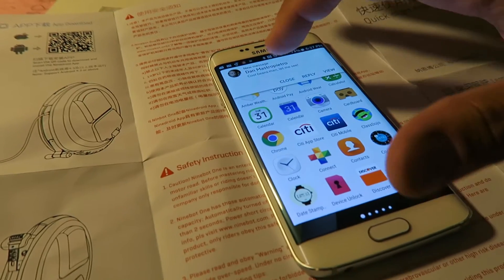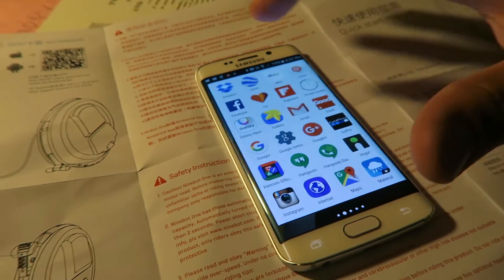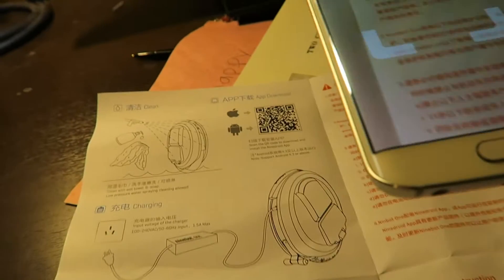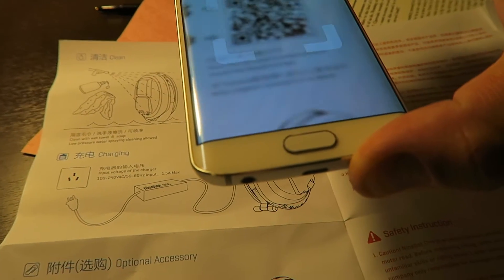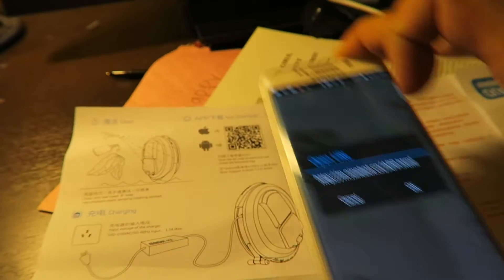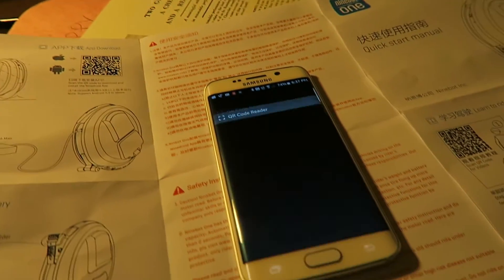Guys from the office are congratulating me on my Ninebot. Okay, close. Let's go to my QR code reader — and there's the QR code. Do you want to open it? Hell yeah.